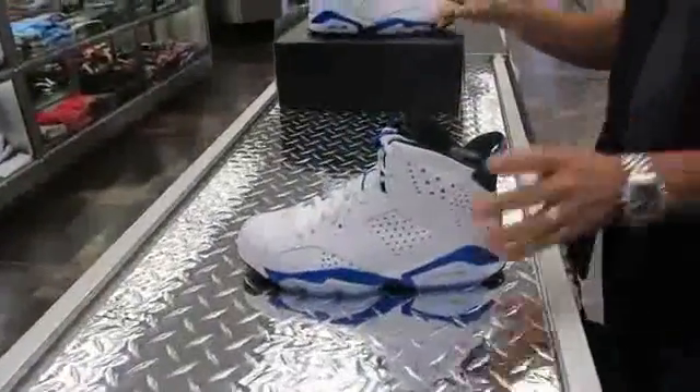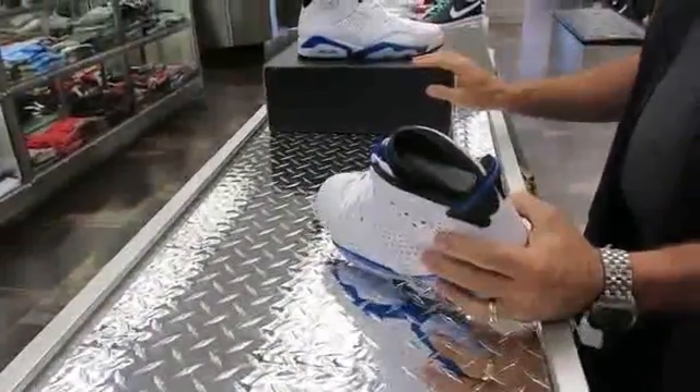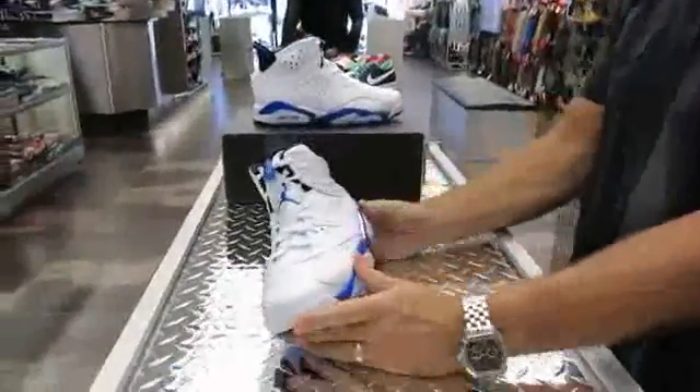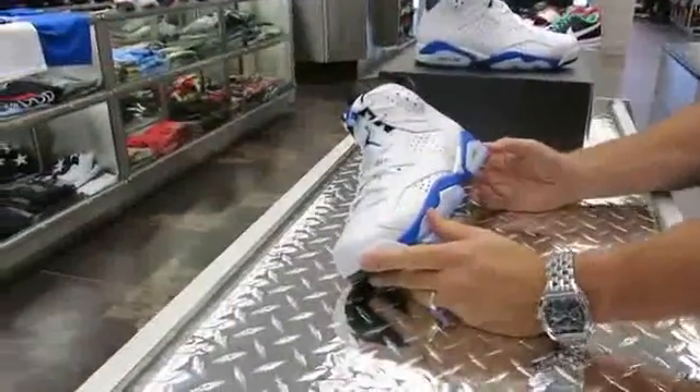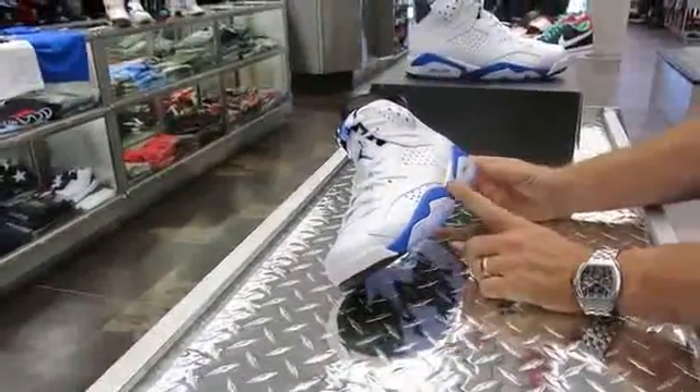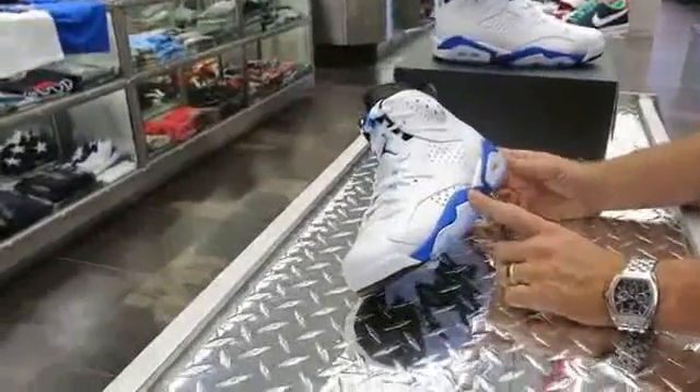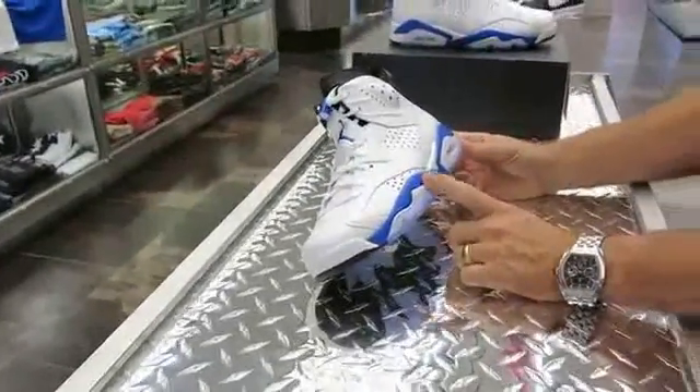This shoe is also releasing next Saturday, which is August 30th. History on the shoe — it originally came out in 1991. This is also the original colorway, the white sport blue, and it's the first time it's been retro. So it's been a while for the look on this shoe.